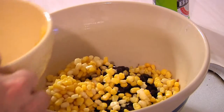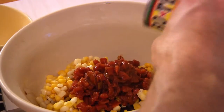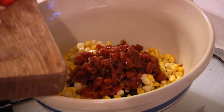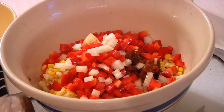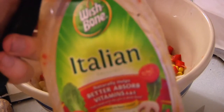Then next we're going to throw in the corn. We're going to add in — I'm going to start off with about two thirds of that can of Rotel because I'm not sure how much I'm going to use. And then I'm going to push in my onions, push in my red pepper, and then last but not least, I'm going to give it a nice little hit of Italian dressing.